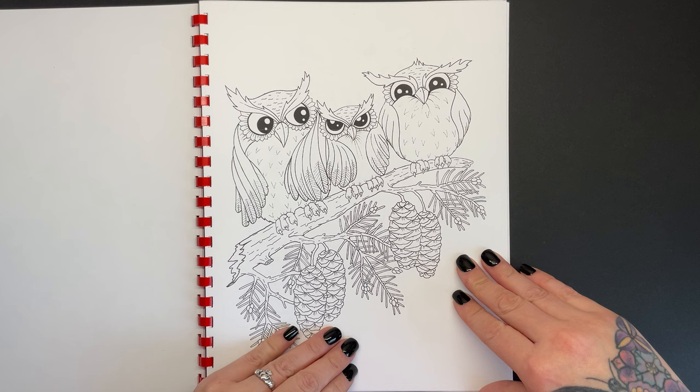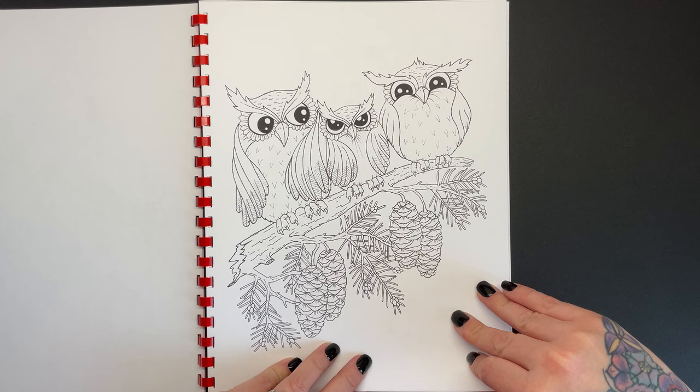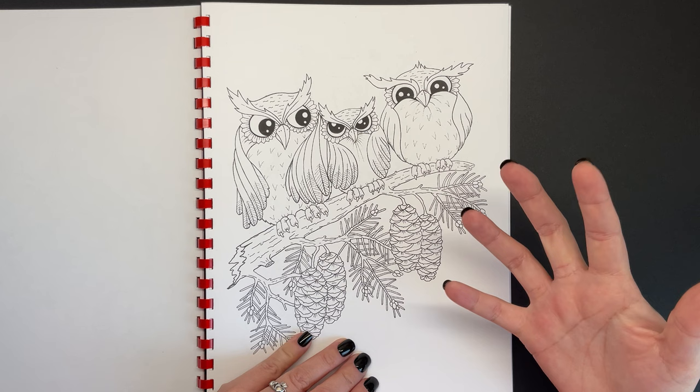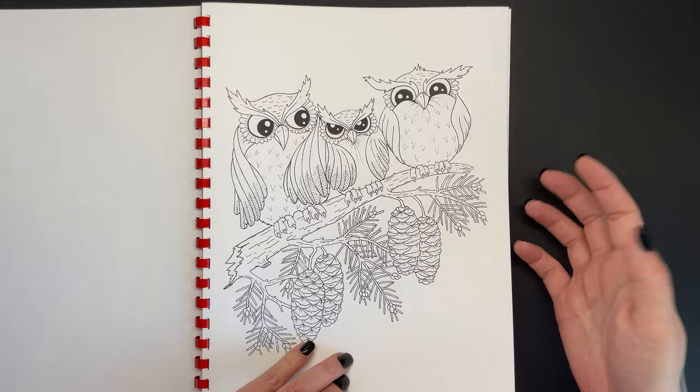We've got three really cute puffed-up looking owls here, just perched on a branch of a pinecone tree. It's a simple enough image, but I'm sure it'll look fantastic when it's done. I can just imagine these three being coloured in jewel tones — rather than boring brown, I can imagine them in purple and orange and all the Halloween colours.